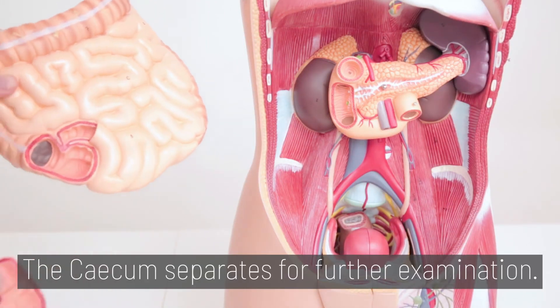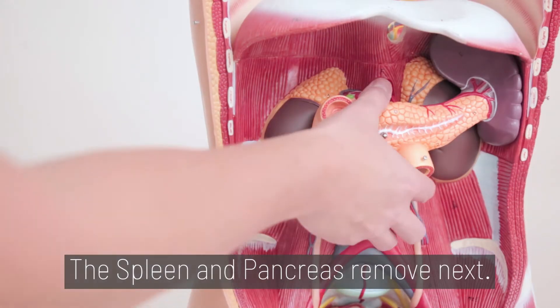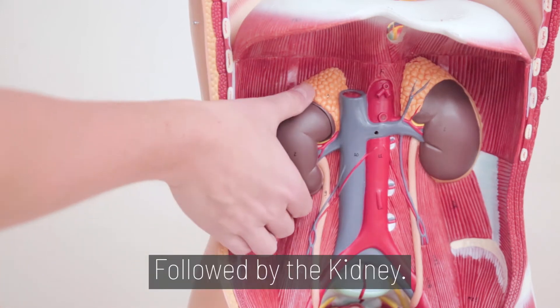The cecum separates for further examination. The spleen and pancreas are removed next, followed by the kidney.